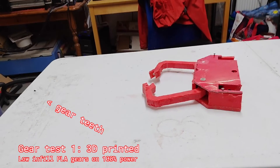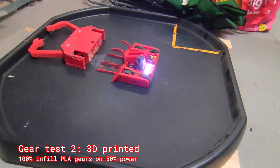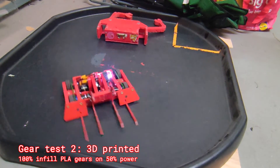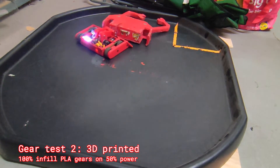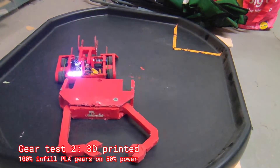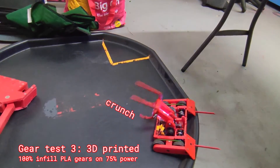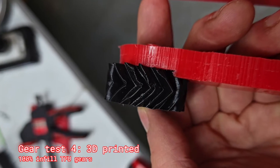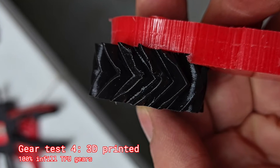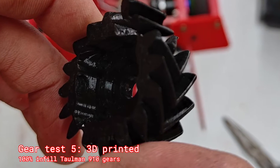The power was amazing but it ripped those teeth apart. Test two was to print it in full infill to see if it would hold up, and I lowered the power of the motor — it held up for a bit longer but eventually the teeth started to go. I tried some TPU to see if it could act like a clutch, but it instantly bent out of place, so that was no good. Ben got gears printed out of Toolman 910 but it made pretty quick work of shredding them.